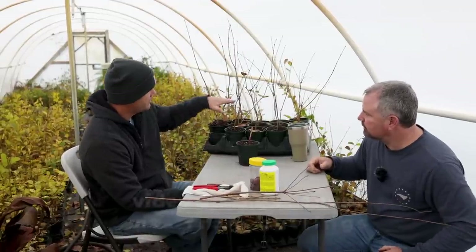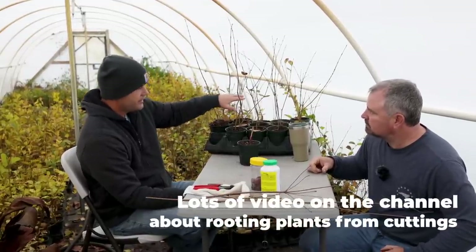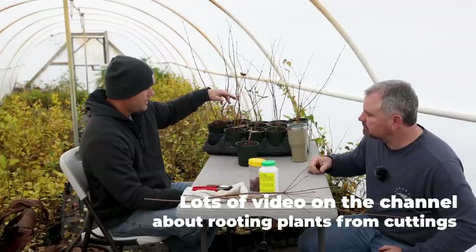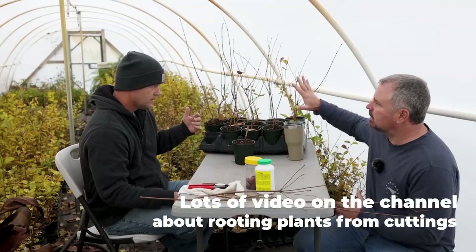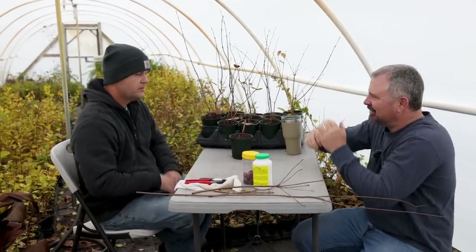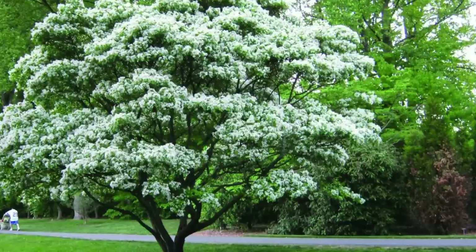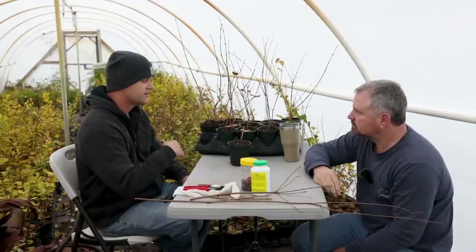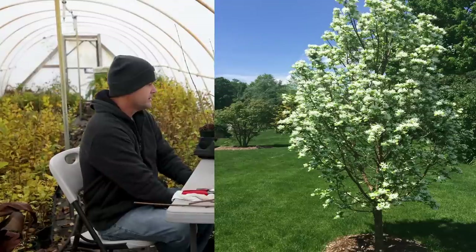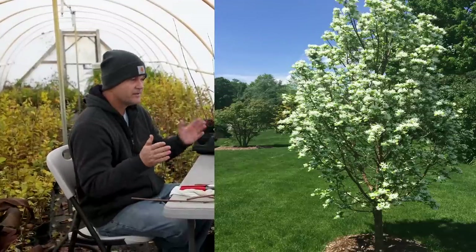What we have here are Chinese fringe tree seedlings, Chiananthus retusus — the regular one gets 25 feet wide, really big with a broad spread. There are a few different cultivars selected for different reasons, but Tokyo Tower has a different growth habit than the typical Chinese fringe tree — it's upright and narrow. They call it fastigiate.